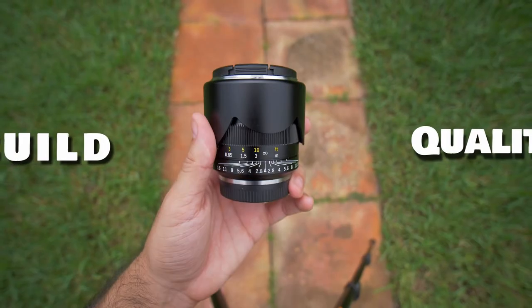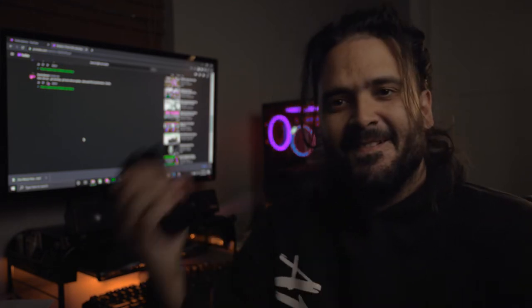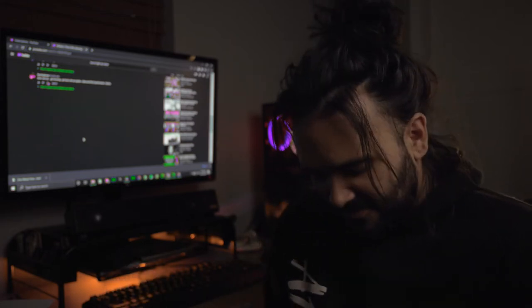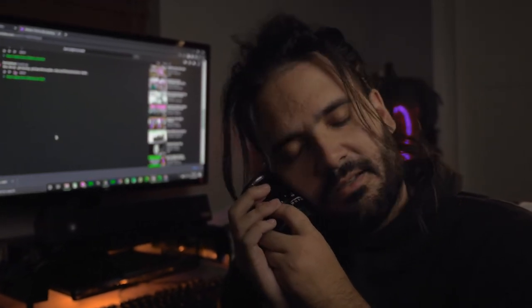First, let's talk about the build. All metal — all freaking metal. Getting jacked just using this thing. All metal lens hood, and the lens hood can also go on with the cap. It's just incredible. It's a really good looking lens, just looks solid. The black with the yellow is amazing. And we got the smooth aperture ring — I love this thing.